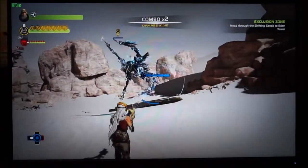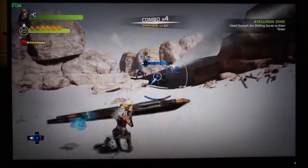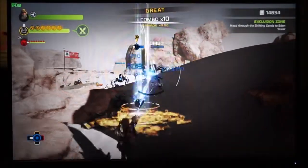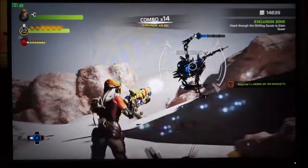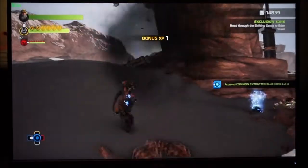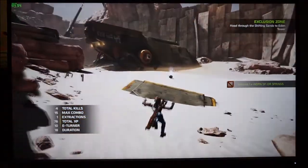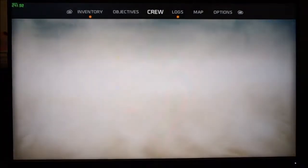Here is ReCore running at 2560 by 1440 with the DX frame rate counter in the top left corner. The settings are maxed out, aside from camera motion blur being turned off — a personal preference. Performance is ideal with v-sync on at 2560 by 1440, hitting 60 frames per second with virtually no frame drops.